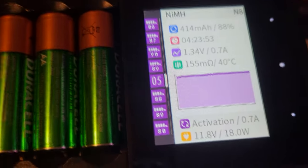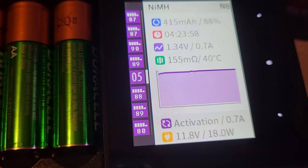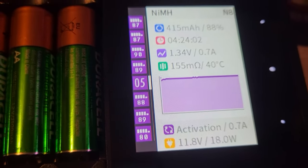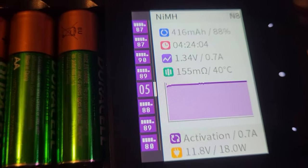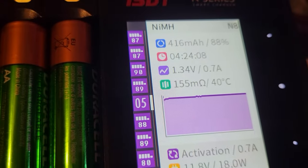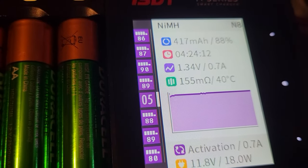It's just 0.7 amps. At 1 amp, they start getting hot. At 0.5 or 500 milliamps, they don't get hot, but it takes forever. So I got it going at 700 milliamps.